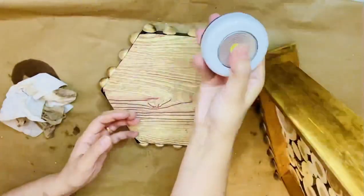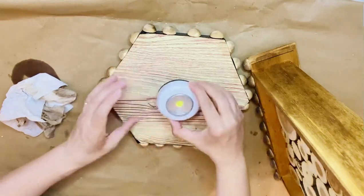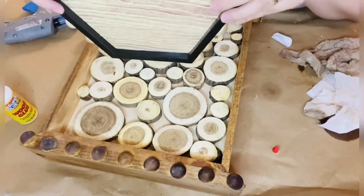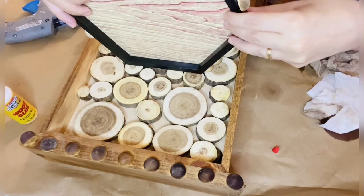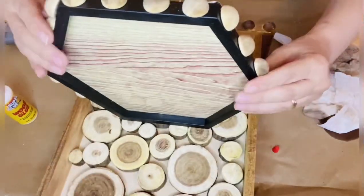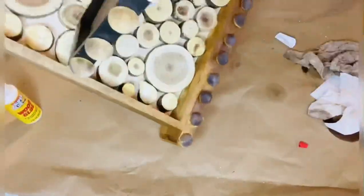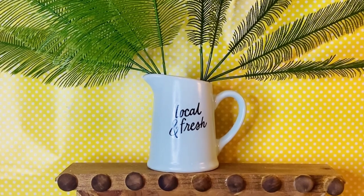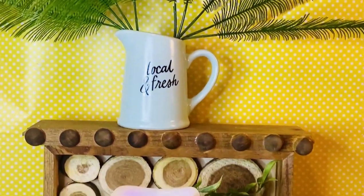When the wax is done, I'm adding these lights from Dollar Tree on the bottom of my frame. Then with wood glue and Gorilla glue, I'm putting it in the middle of my wood stand. This is just a sneak peek — you're going to see at the end how it looks.